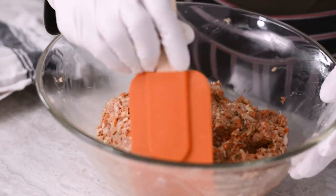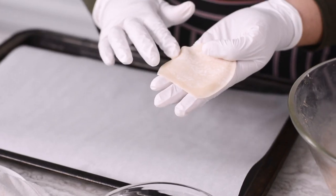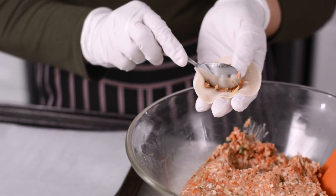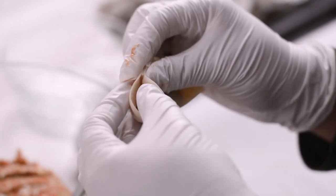As you're folding the dumplings, be sure to cover both your dumpling wrappers and your folded dumplings with a damp towel just to make sure that they don't dry out. To fold the dumplings, apply water to the edge of one half of the wrapper. Add about a teaspoon of the mixture to the dumpling and pleat in a half moon shape with about five pleats per dumpling.